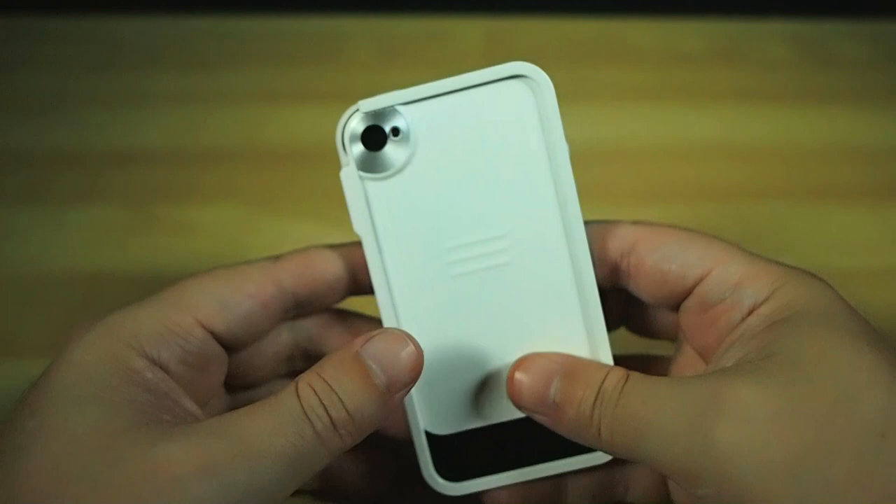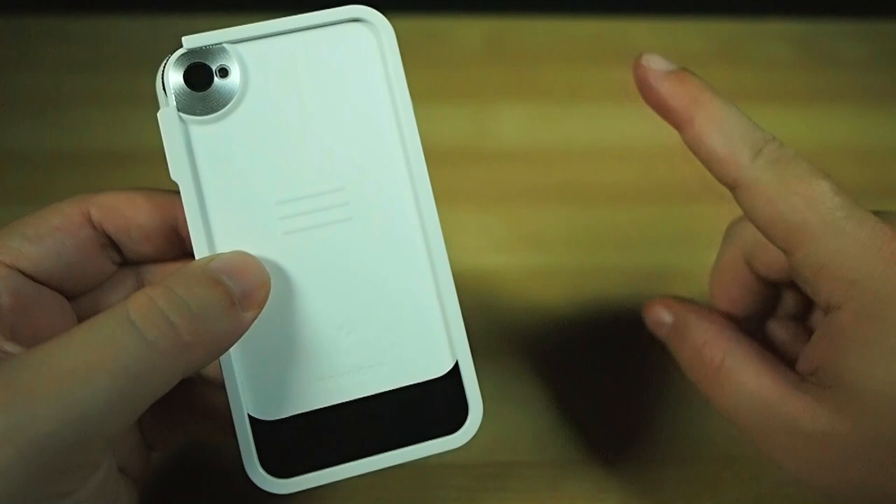Right now it's only for iPhone 4 and 4S, but I'd bet Vegas odds that there's an iPhone 5 version coming down the line pretty soon. Don't know for sure, I'm just guessing, but that's what I would be doing if I were the Tryggr people.